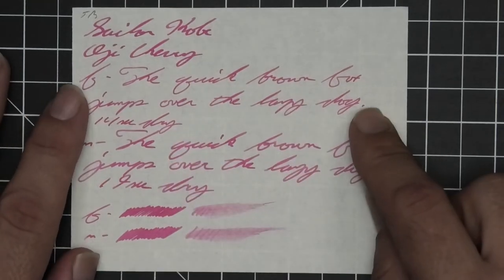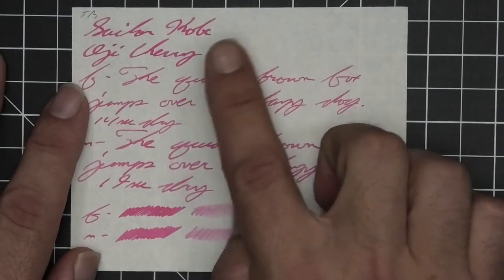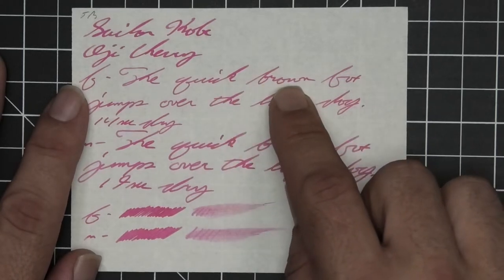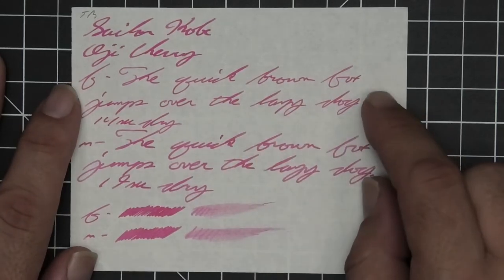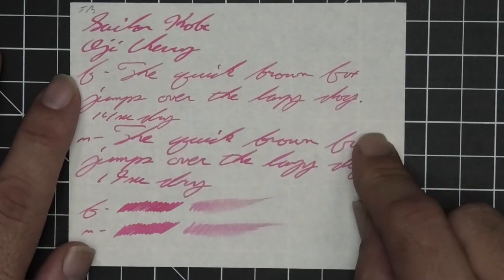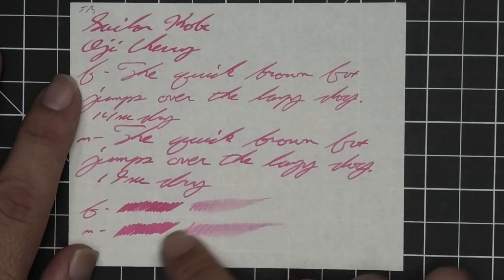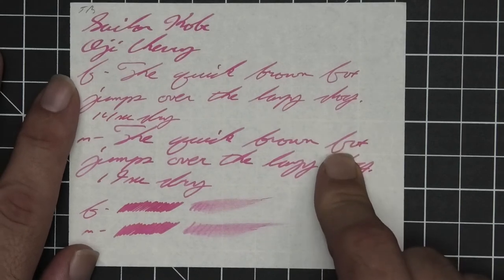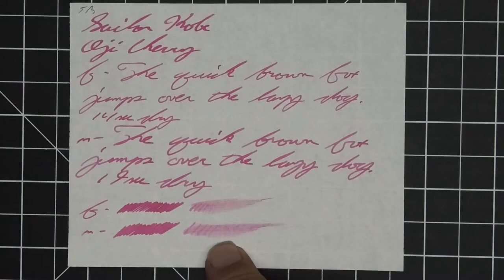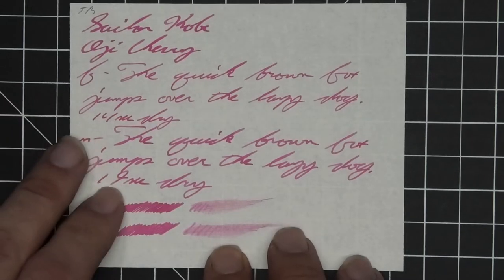On the Tomoe River: no bleeding, no ghosting, no feather, no spread, no shading at all. The stub and medium are the same tone, and the extra fine is just a little bit lighter than those. The extra fine took 14 seconds to dry while the medium took 19. The scrubby for both shows no color variation and there isn't any shading in the writing. On the smear test, you probably could recover if you smeared while you were writing.